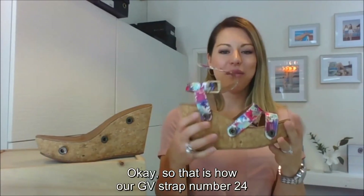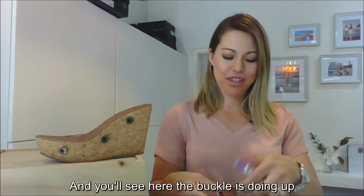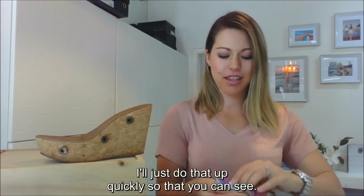So that's how our GV strap number 24 looks once it's on the shoe. You'll see the buckle is doing up on the outside — I'll just do that up quickly so you can see.